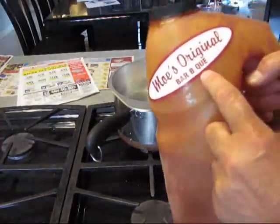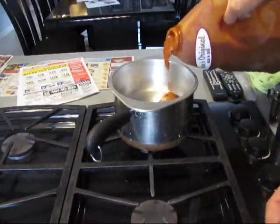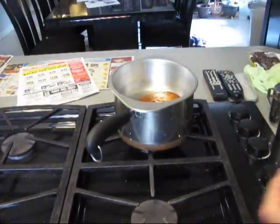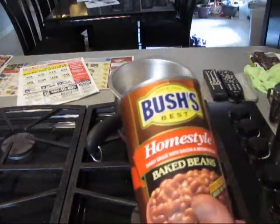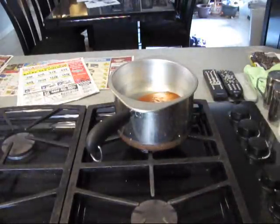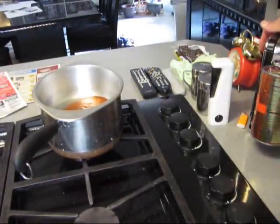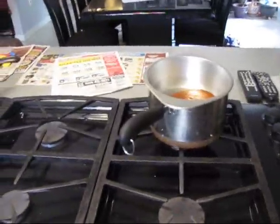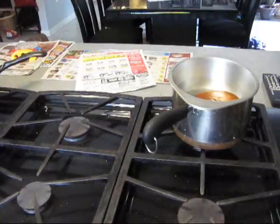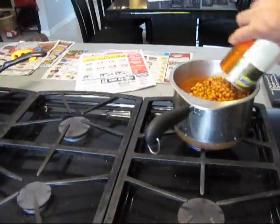I got some Moe's Original BBQ sauce and we're going to pour it in here. It's semi-frozen, as you can see. Ninety-eight percent fat-free, high in fiber — okay, let's add some fat too. First thing we're going to do is open the can and maybe put some bacon in there, some real bacon with the juice. Do add some BBQ sauce, some real BBQ sauce, to your baked beans.